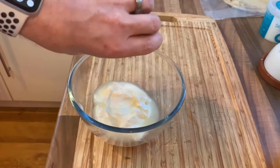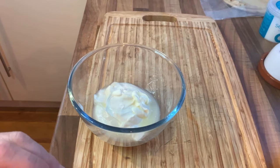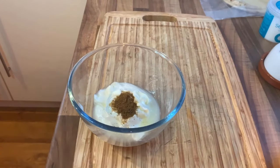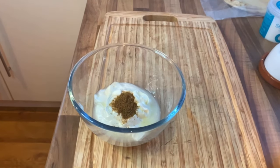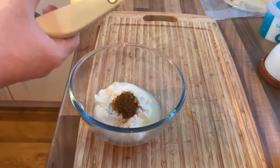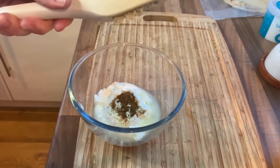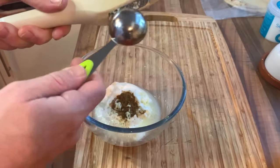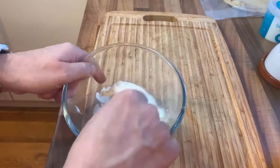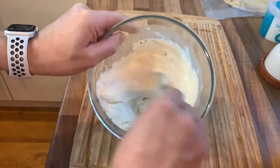While we wait for our kebab to finish cooking, let's knock up our quick lemon yogurt sauce — you can do this a few hours ahead if you wish. You need 250 grams or one cup of Greek yogurt, one garlic clove minced or crushed, one teaspoon of ground cumin, two tablespoons of lemon juice, and a bit of salt and pepper. Give that a good mix and there you go — the easiest lemon yogurt sauce you will ever make.